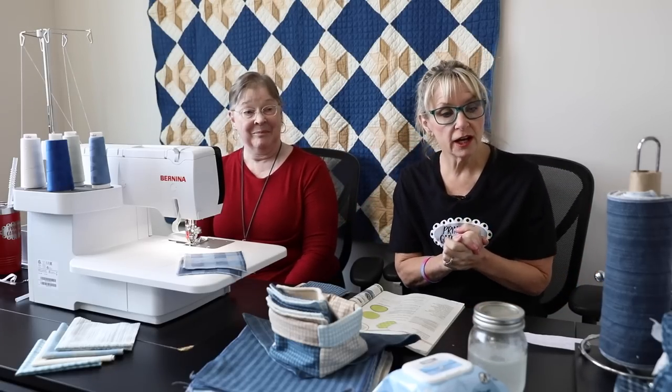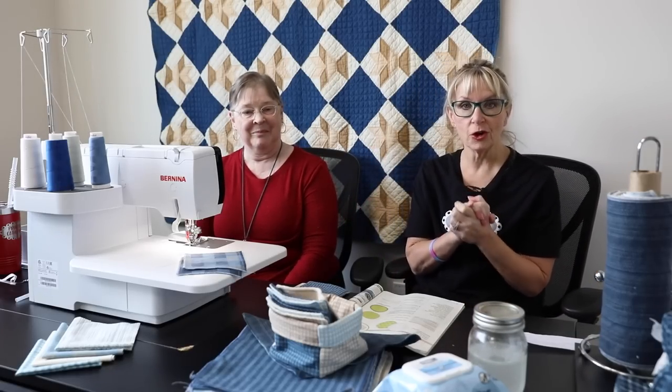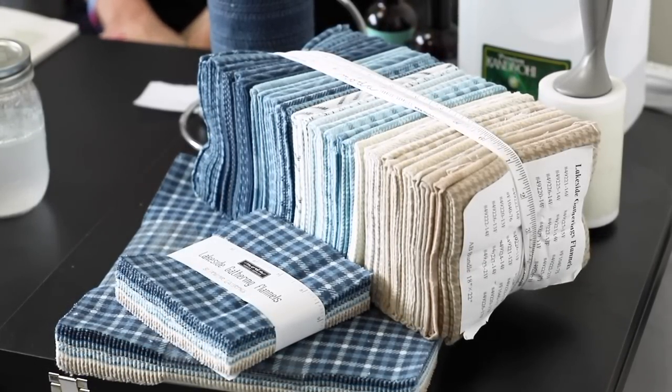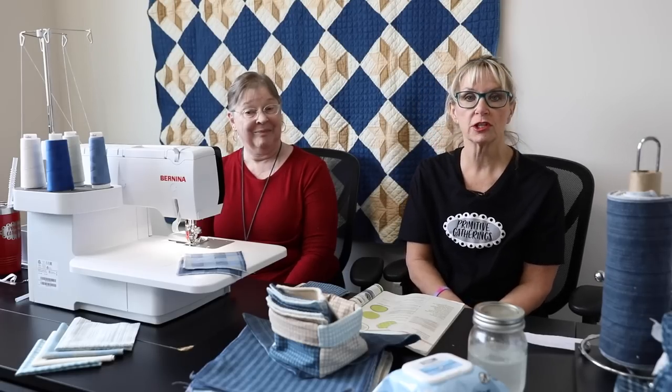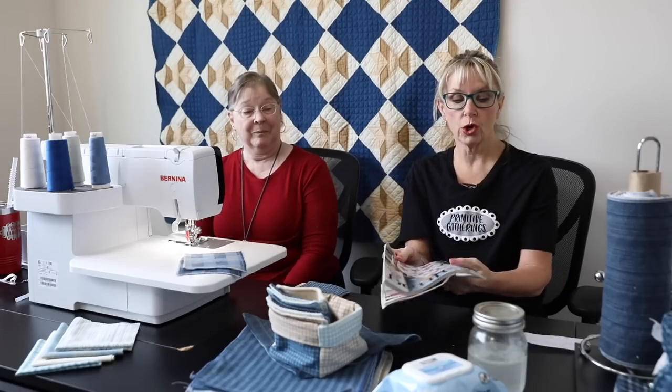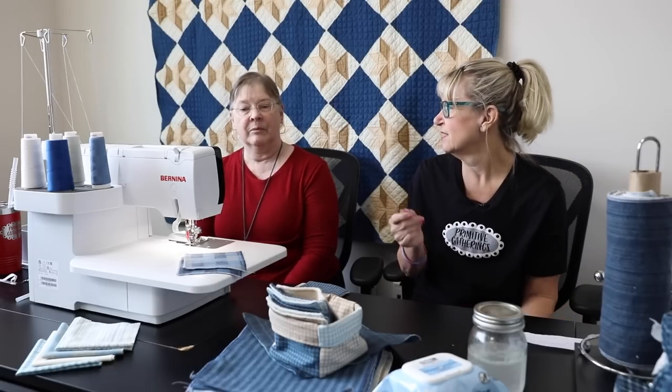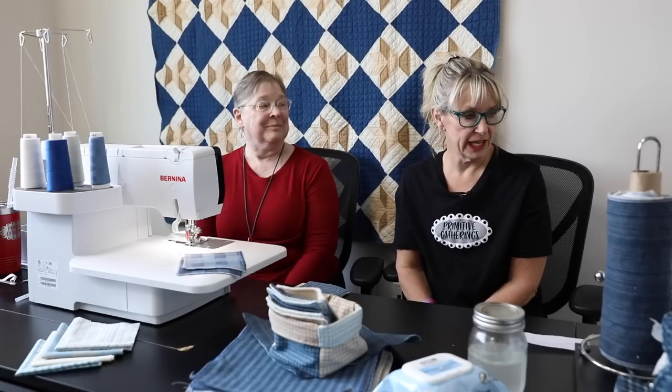If you would love to get some flannel, I make beautiful flannel from Moda. The one coming up next is Lakeside Gatherings. We do have some Farmhouse Gatherings and Autumn Gatherings if you can find them. Any kind of flannel works for this — you want the flannel to have a little more resistance and thickness, which is why we are using flannel.